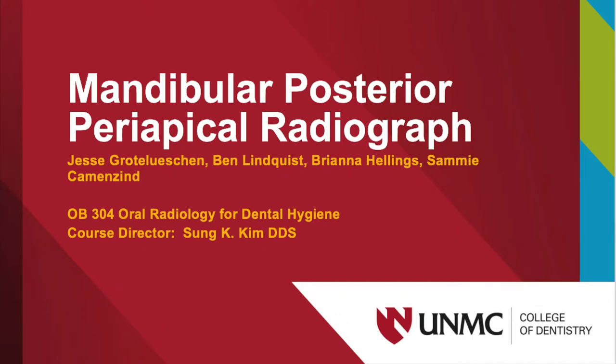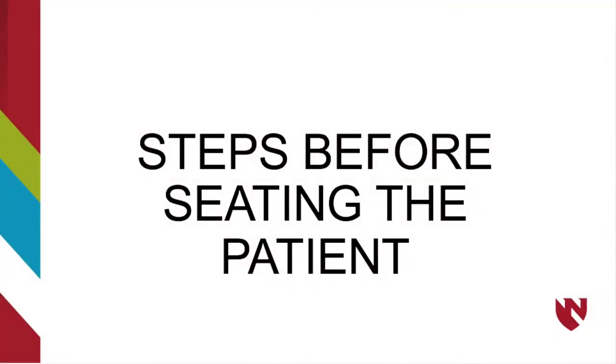This video will demonstrate and explain how to capture mandibular premolar and molar periapical radiographs. Before seating the patient, a few things must happen.